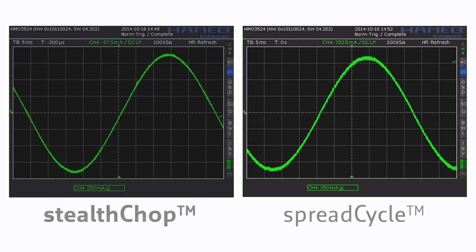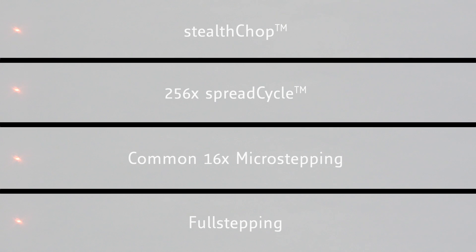StealthChop is Trinamic's new patented one-of-its-kind voltage-controlled mode which enables absolute quiet stepper motor control in low and medium velocity ranges with maximum torque. On top of that, the movement of the motor is even more smooth than with SpreadCycle and a microstep resolution of 256.